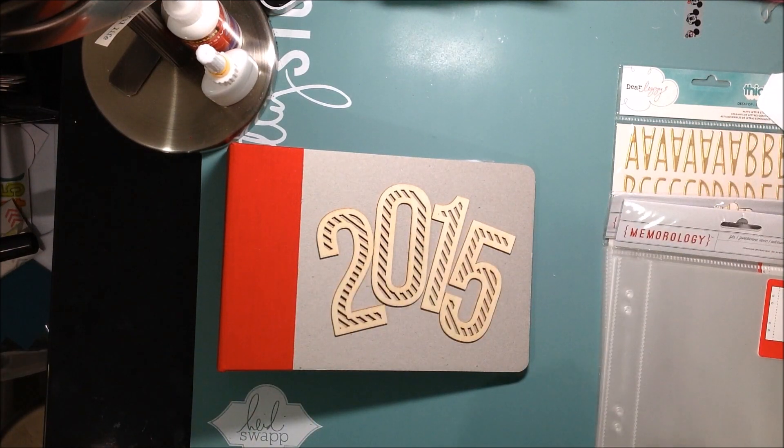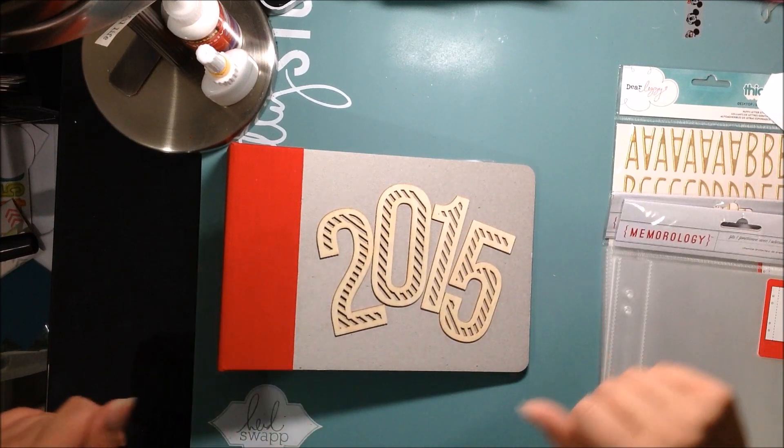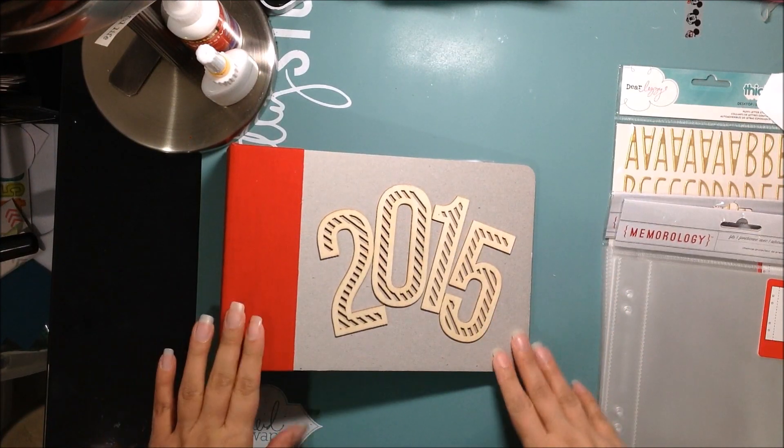Hello my friends, it's Katty. I am going to share with you today my December Daily supplies that I'm going to be using for my December Daily album this year.